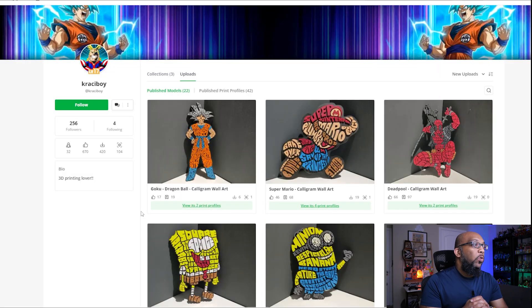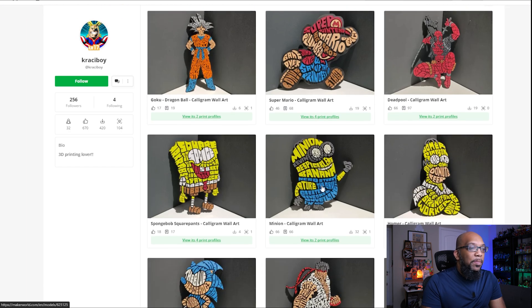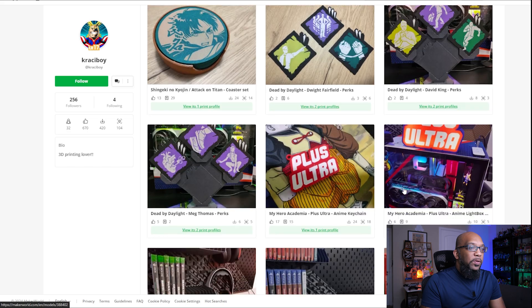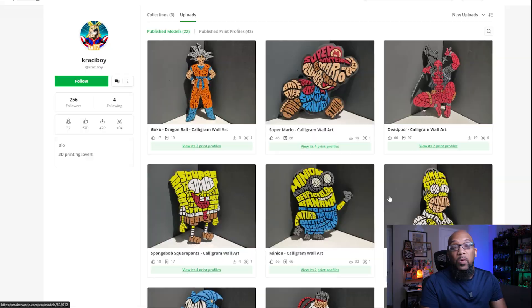The person who put these up on Maker World and designed these is called Crazy Boy, and he's got a few different calligrams available: Goku, Super Mario, Deadpool, Spongebob, a minion, Homer, Sonic the Hedgehog, Ryu from Street Fighter, and Doraemon. The rest are other designs they've done in the past, but these are currently the 9 calligrams available.